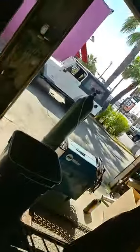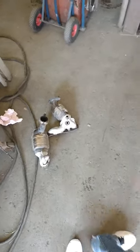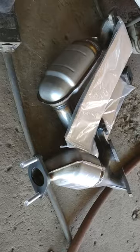These guys are doing an awesome job, cheap labor — 200 bucks to fix two broken screws and install the new Catalyst Converters right over here. Shop around people, shop around for good mechanics — these are good mechanics.